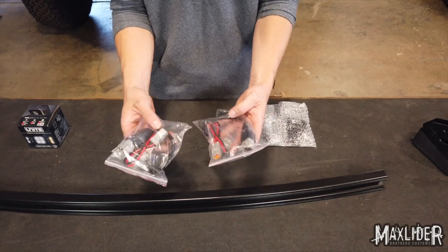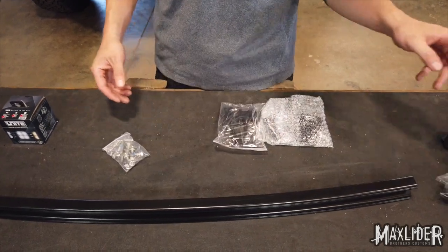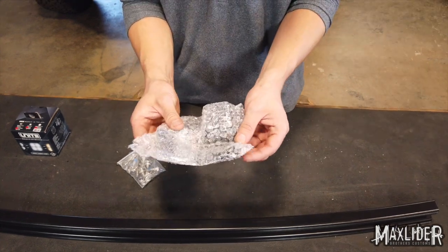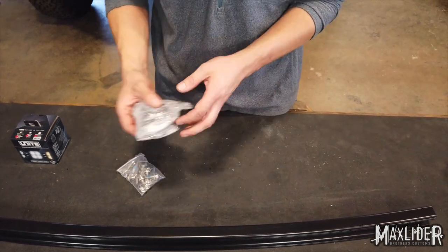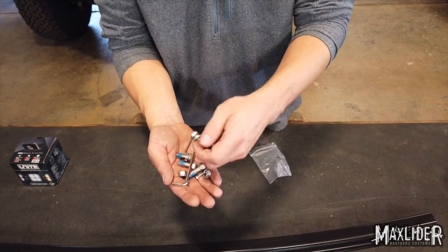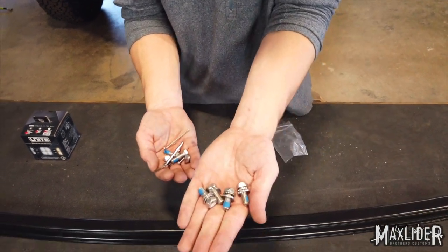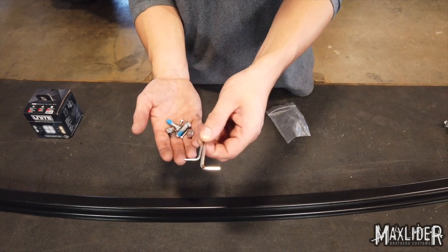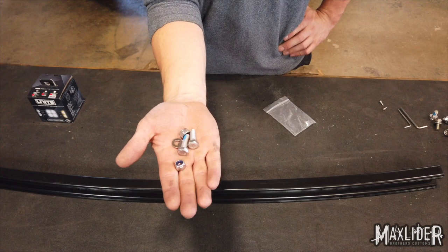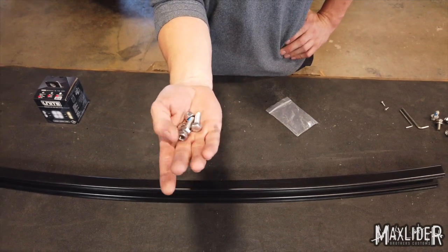You'll also receive two plugs for the light bar — we're going to save these for later. There's a bag of H-block connectors, which we will not need. These are the generic brackets that come with the light bar; we will not be using those either. In the hardware bag, we're going to need to save the four bolts that come with crush washers on them, these two allen keys, and the two small allen head bolts. You will not need these bolts and nuts for the install on a Bronco.